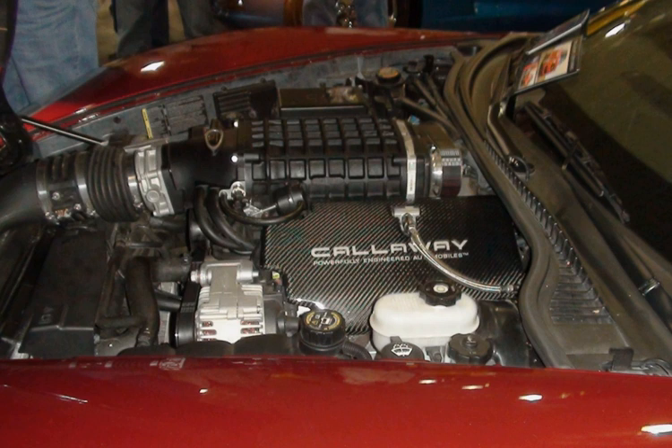The LS6 shares its basic block architecture with the GM LS1 engine, but other changes were made: windows cast into the block between cylinders, improved main web strength and bay-to-bay breathing, an intake manifold and MAF sensor with higher flow, a camshaft with higher lift and more duration, a higher compression ratio of 10.5:1, sodium-filled valves, and a revised oiling system better suited to high lateral acceleration. LS6 intake manifolds were also used on all 2001-plus LS1 engines. The casting number, located on the top rear edge of the block, is 12,561,168.